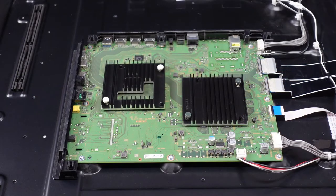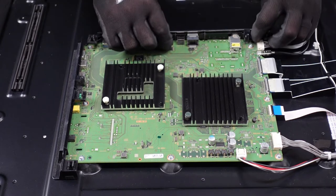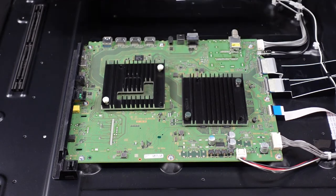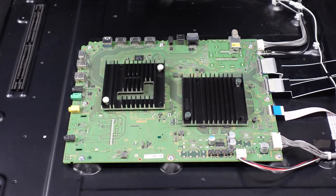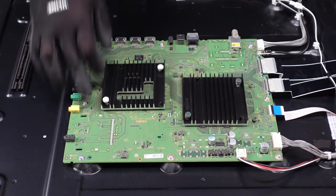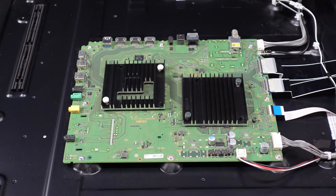For the main board, the first step that we're going to want to take here is to get these pieces of flashing off the side. You might have to give them a little jiggle, a little finagling. That's going to allow us to get to these screws, but first we're going to get all of these plugs out and away from the main board.